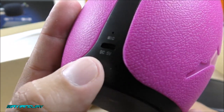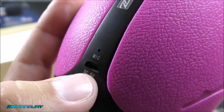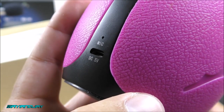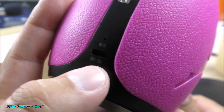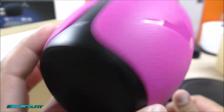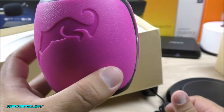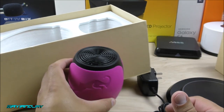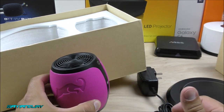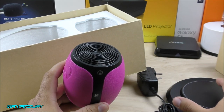On this side we got the charging port — you can see it is a 5 volt charging port, so any cell phone charger should work fine. We also got the mic so that we can complete phone calls and whatnot. On the bottom we have a rubber plate. Now the base is going to be affected depending on whether you guys want it on the table or if you want it floating.